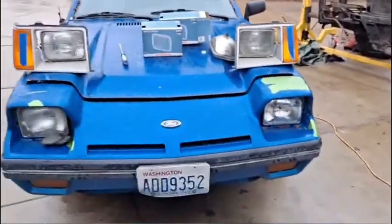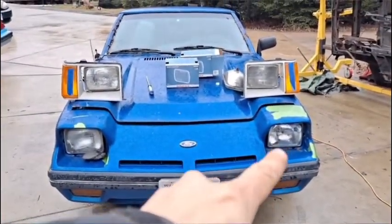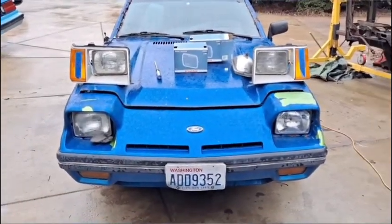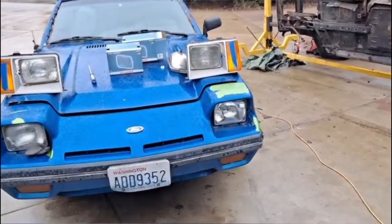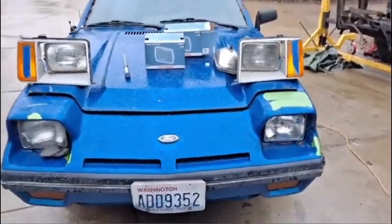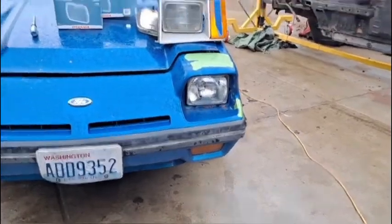So, changing out headlights. I already went and changed one on the EXP. I still have that one to do — you can see it's cracked, it's got a hole in it, it's pretty foggy. The right one — or I should say the driver's side — it's nice and new. It looks great, it works great.